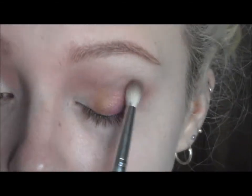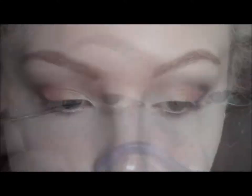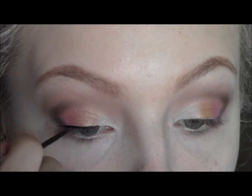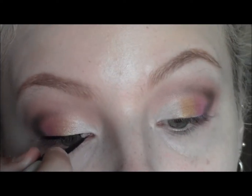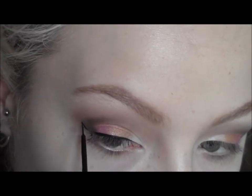Just keep swapping between applying the product and using the brush to blend. Then I'm going to apply a line of liquid eyeliner — doing it at a medium thickness — and I'm going to wing it out at the outer corner, lining the wing up with the edge of the brown eyeshadow so it matches.